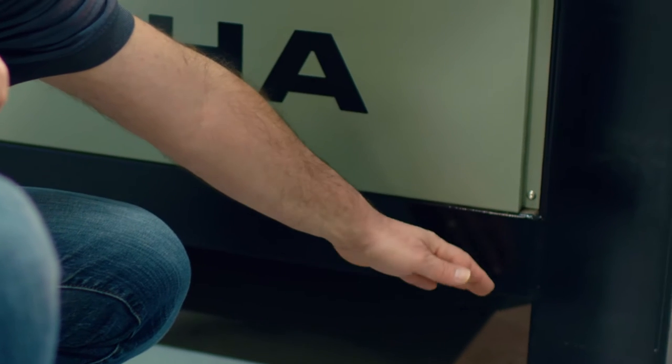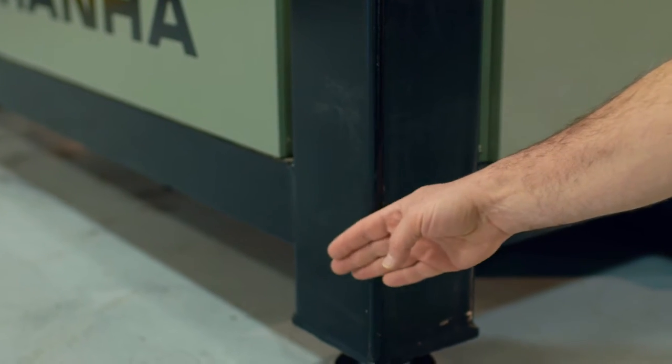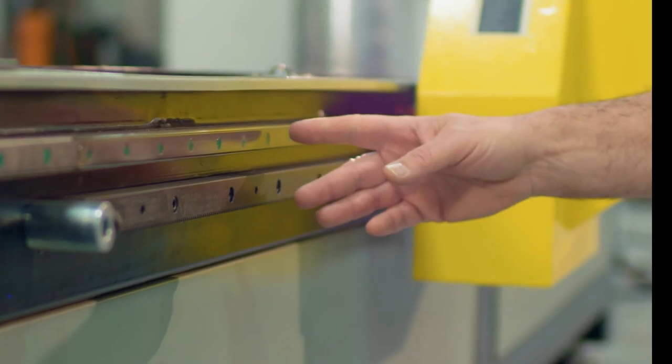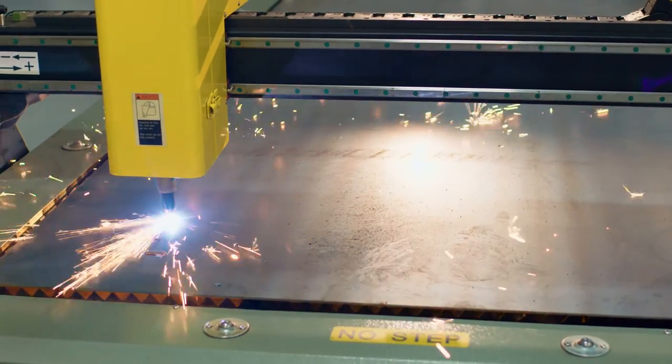The machine base is a solid framework of welded structural tubing, not formed sheet metal that has been bolted together. Precision linear guides and racks are mounted on machine surfaces. This is a rugged machine that can withstand the rigors of everyday use in a fabrication shop.